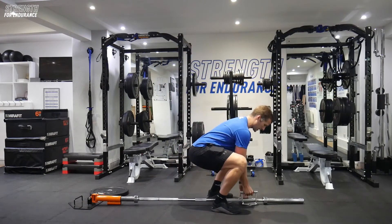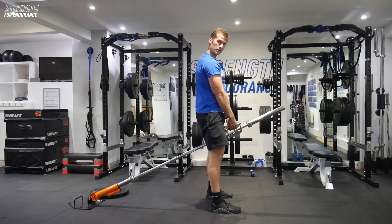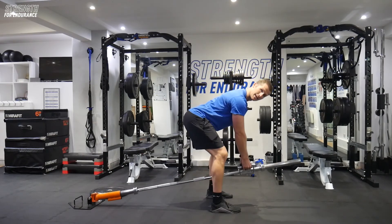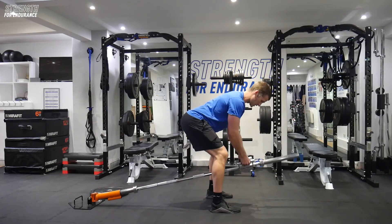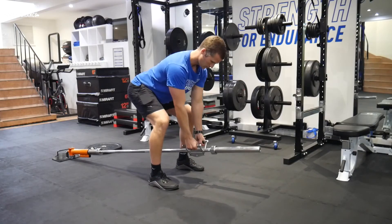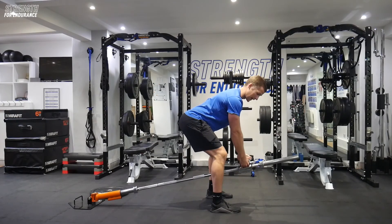From here I'm going to deadlift it up — sit down into it, get myself in front of it, and stand up nice and safely. Nice and tall. Hips then come back, and from here I'm looking to row the handles in towards the chest. Hold that nice hip hinge position, looking to squeeze every rep and hold that tension.